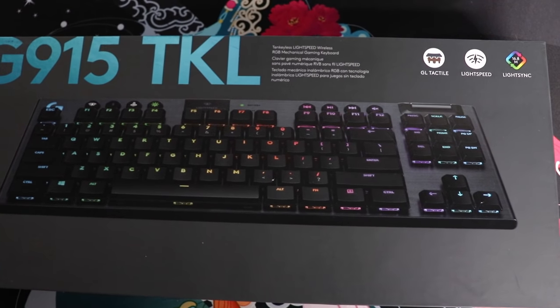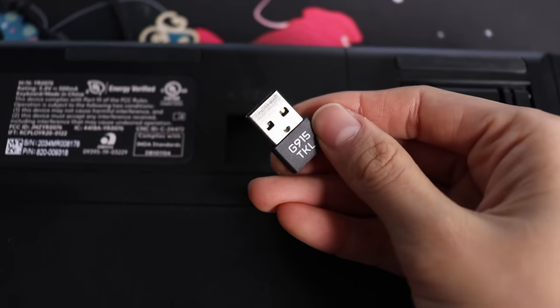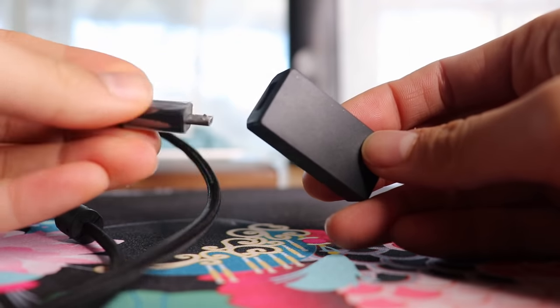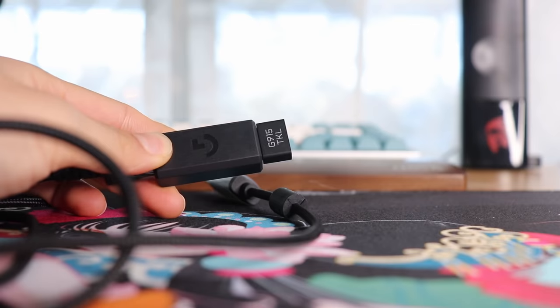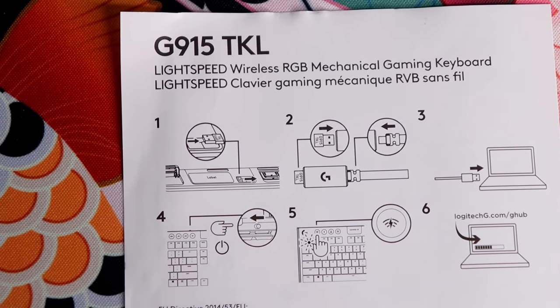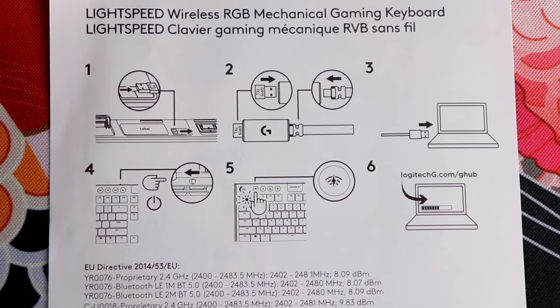We're reviewing the Logitech G915 TKL, starting with what's in the box. You get the board itself, and in the back of the board you get the Lightspeed dongle that you can pull out - there's a convenient little port that carries it so you don't lose it. It can connect to your computer, or you can use the included braided cable and micro USB to USB adapter to place the receiver closer to your keyboard. I just plug it straight into my computer and don't have to worry about all the wires.